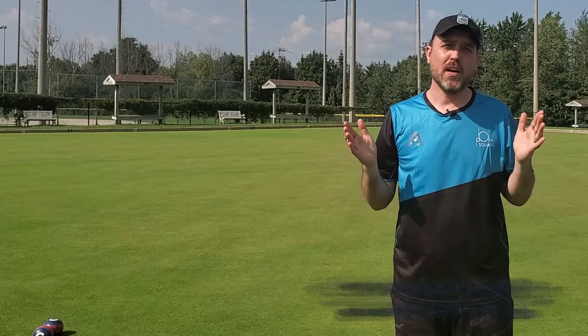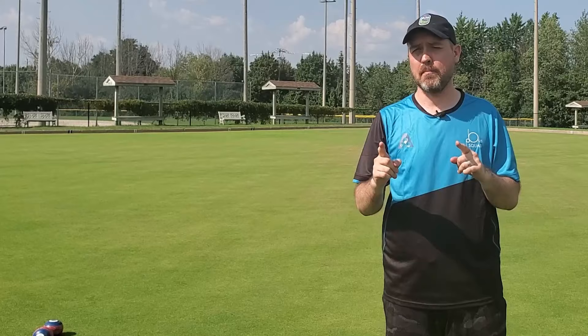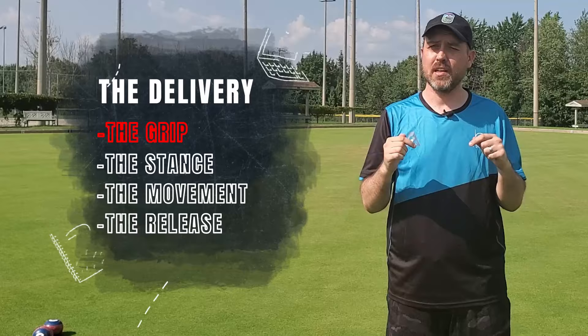So you want to know how to deliver a bowl? We are here to teach you every single step, and we'll take you through four different pieces of it, starting with this very video on the grip.